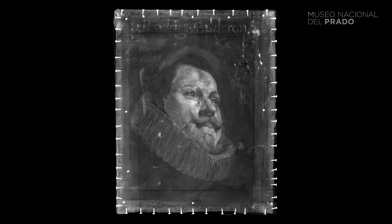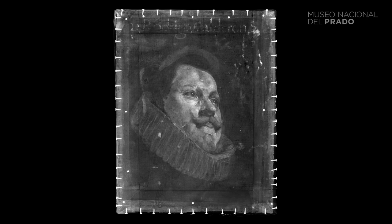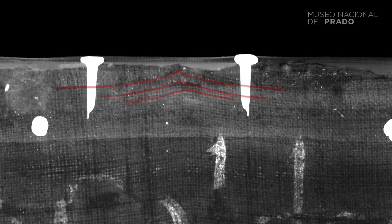We've done radiography, which has shown that the support is a frequent weave of taffeta canvas, similar to Velázquez's, with the particularity that they have seen tension garlands — that is, the deformity produced in the canvas by the nailing in its first stretcher — and this tells us that the work was originally larger.